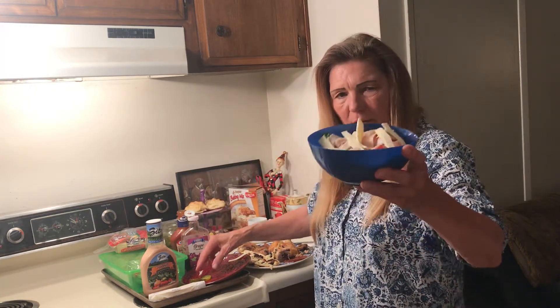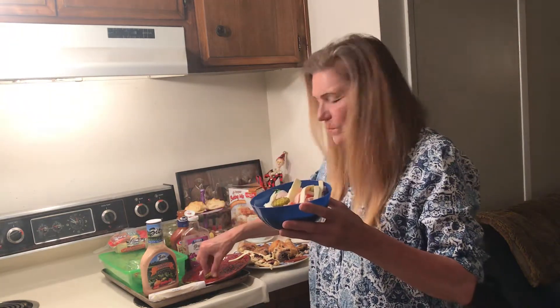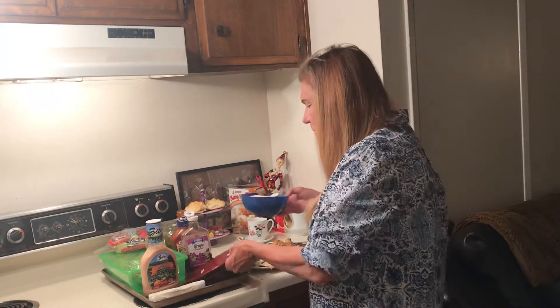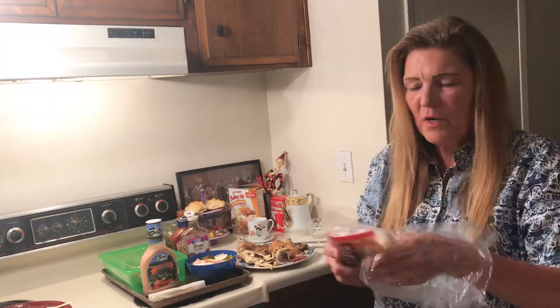And then I have a few pickles. Let me show you what I bought in case you want to go to Dollar Tree — here's the cheese I bought.